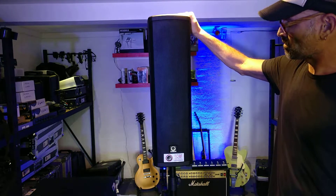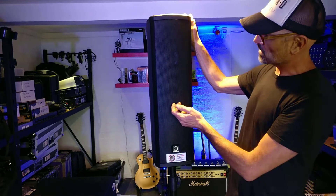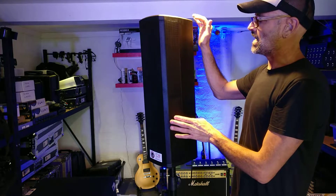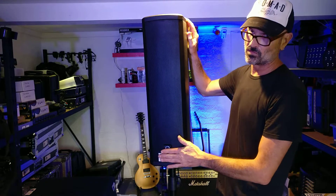It's an array-style speaker, with two six-and-a-half-inch low-frequency drivers and two-and-a-halfs in the top. SPL is 122, rated at 600 watts, but we're thinking probably 250 around that area.